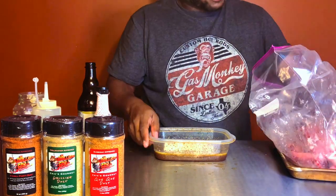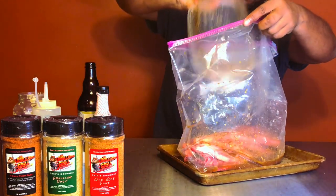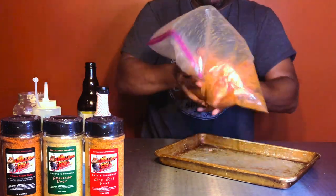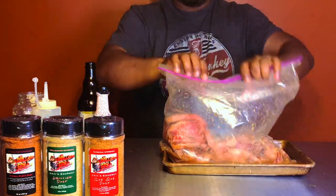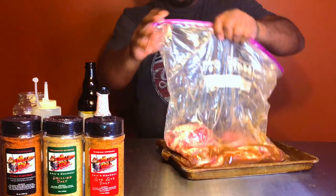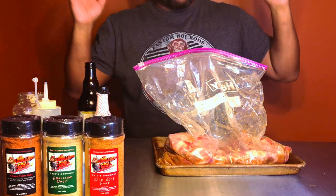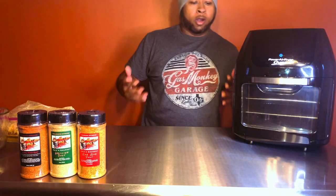We're gonna take our beef short rib flanking style ribs and pour the marinade in the bag, zip it up, and shake the heck out of it, getting that marinade all over those ribs. Take the air out and compress it as best you can. Then stick these ribs in the refrigerator for a few hours to marinate and soak up some of that flavor. Then we're ready to go — we're gonna put these in the air fryer. This is how simple it is to create a nice marinade using liquid smoke.